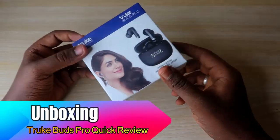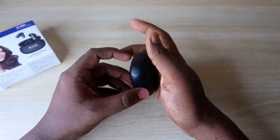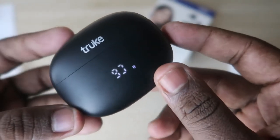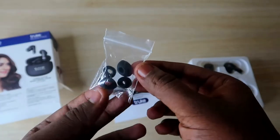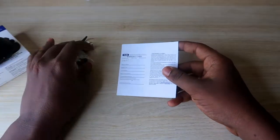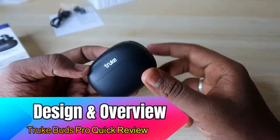Now let's unbox this. After opening the box, you first get the True Buds Pro charging case, which looks quite compact and premium in design and build quality. Inside the package you also get a USB Type-C cable, two pairs of ear tips, a warranty card, and a user manual. These are all the accessories included in the box.